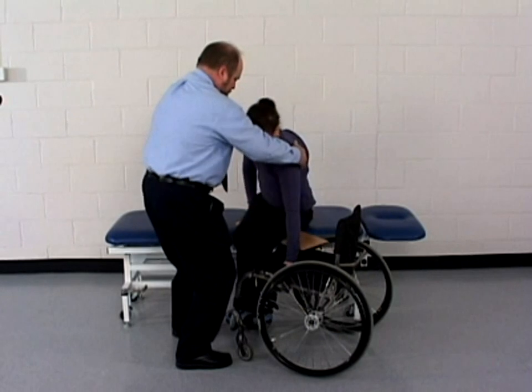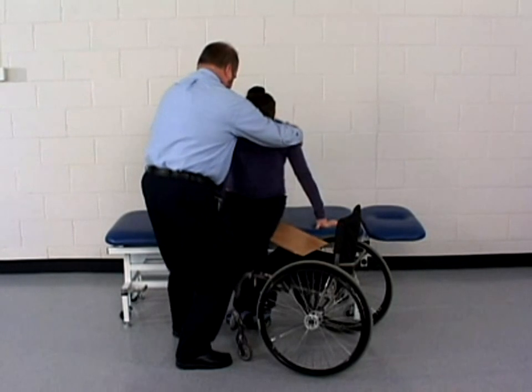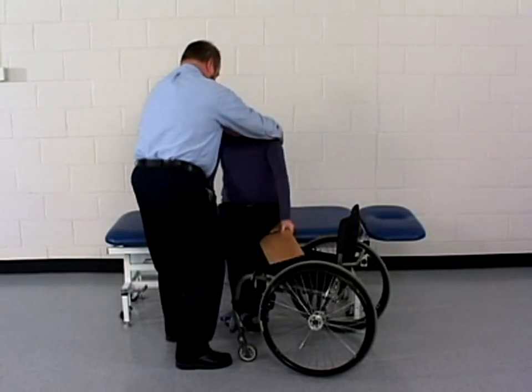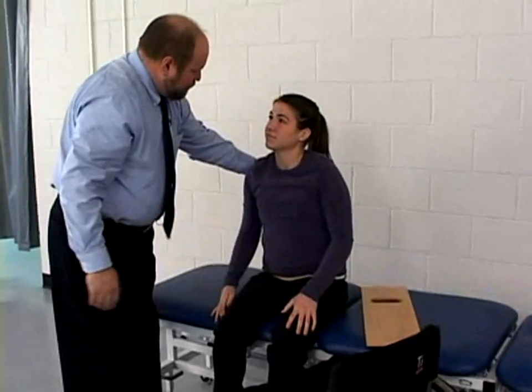At any time, the therapist can assist the patient by lifting with his hands under the patient's buttocks. Make sure that the patient never grasps the edge of the sliding board as her fingers may be pinched. The patient leans away from the wheelchair to remove the sliding board. The therapist doesn't release the patient until the patient is in a position that can be maintained independently.